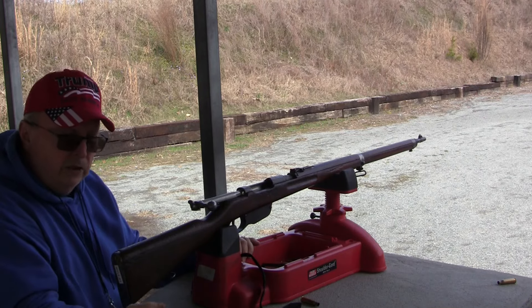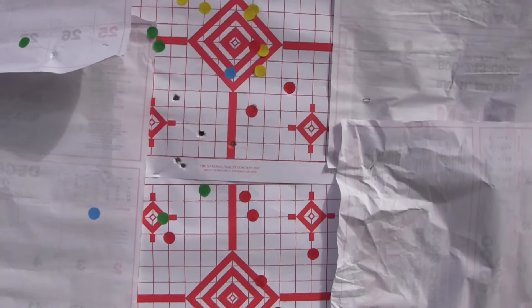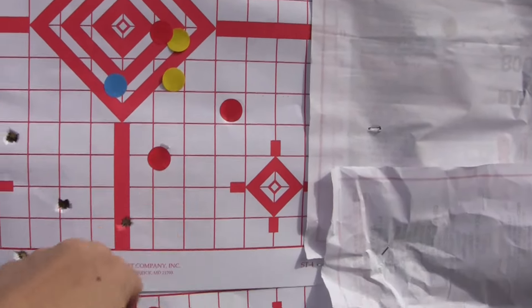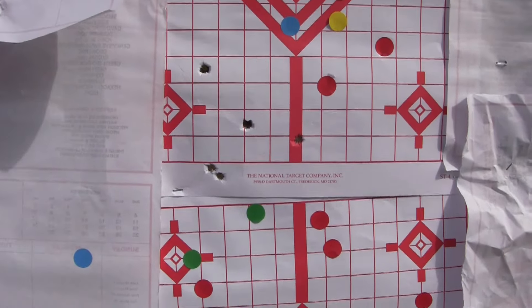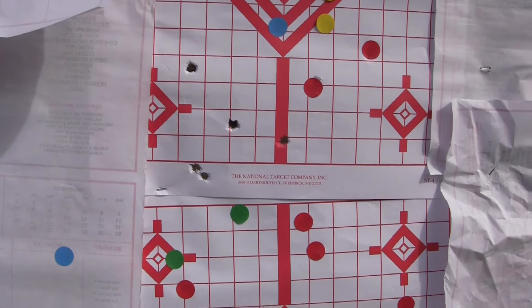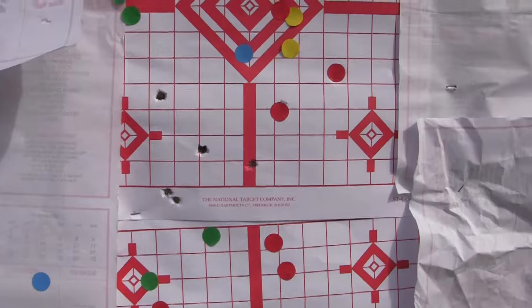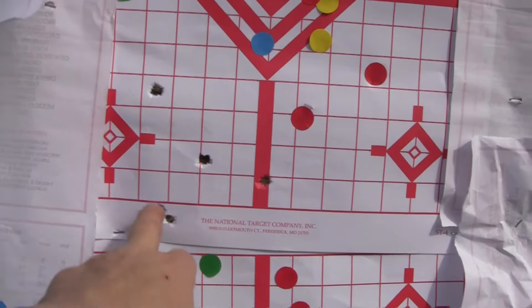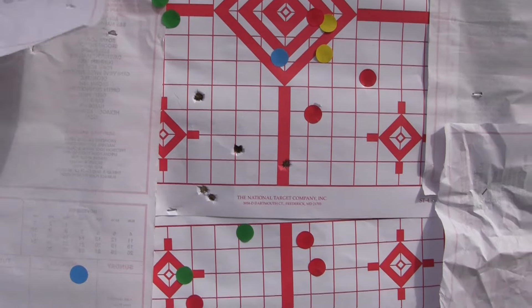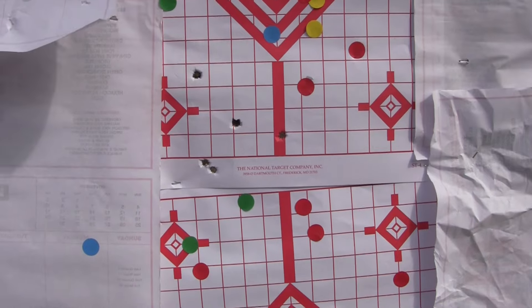Let's see how we did accuracy-wise. Aiming with the 500 Schritt sight, trying to drop it low — all five of them shot low. But that's a group we got out of that barrel, and that barrel isn't pristine or new. It does have some wear in the rifling. But right there, all five of them together — that's a nice group.